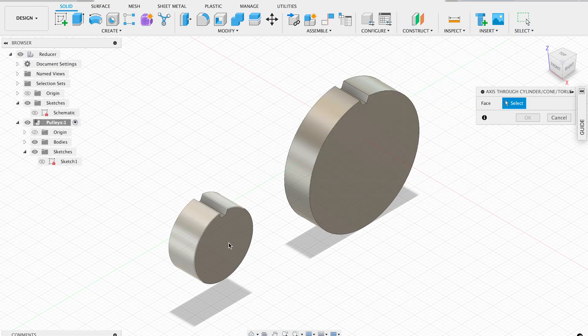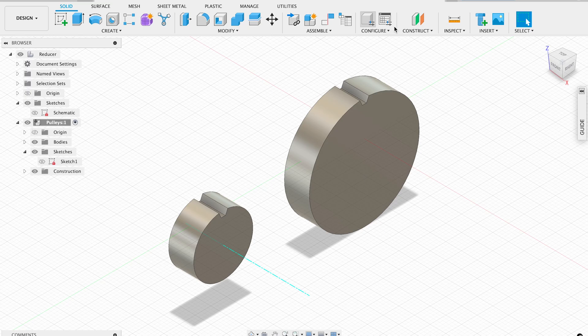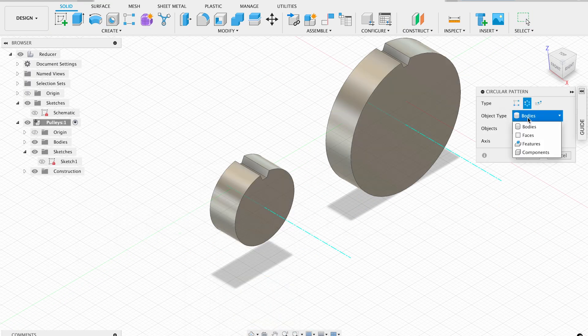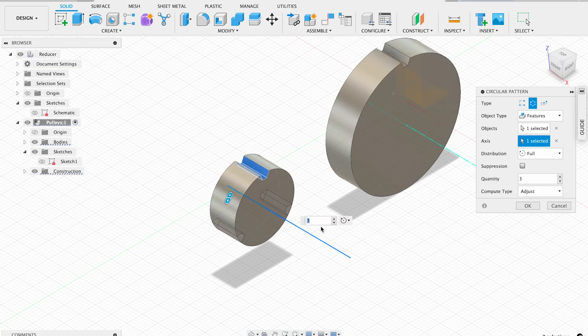Now I want to populate the teeth with a circular pattern. To do that, I'm adding an axis through the cylinder centers. In the pattern tool, I'm selecting features instead of bodies, and specifying the teeth amount for each pulley.